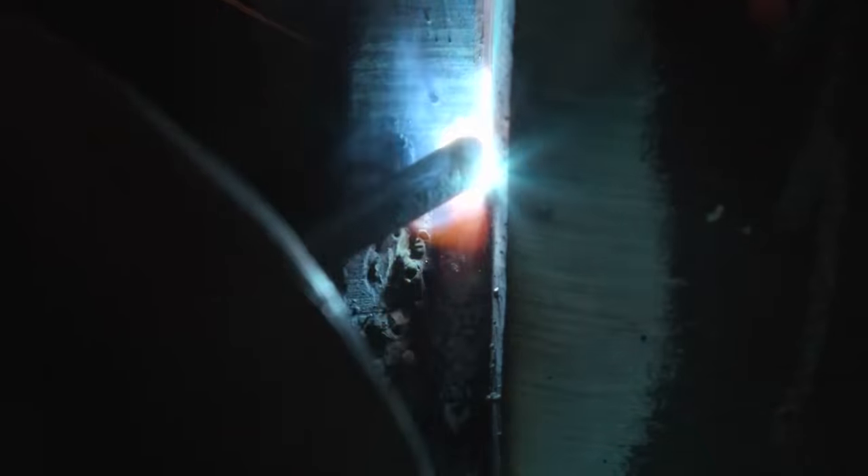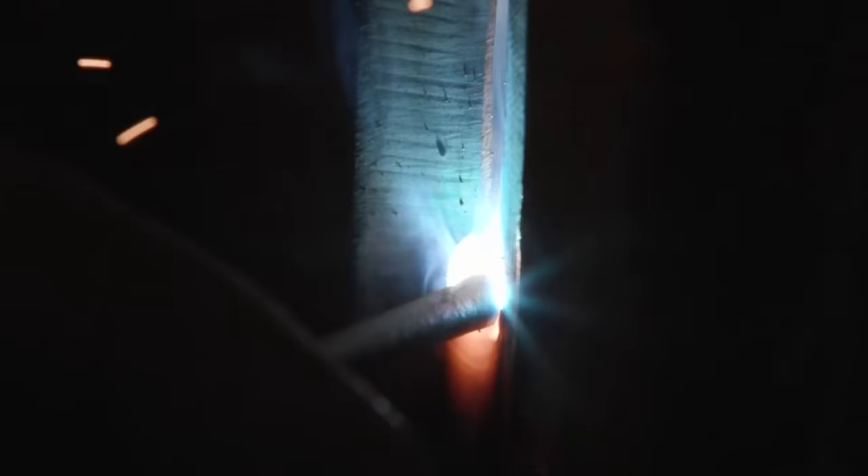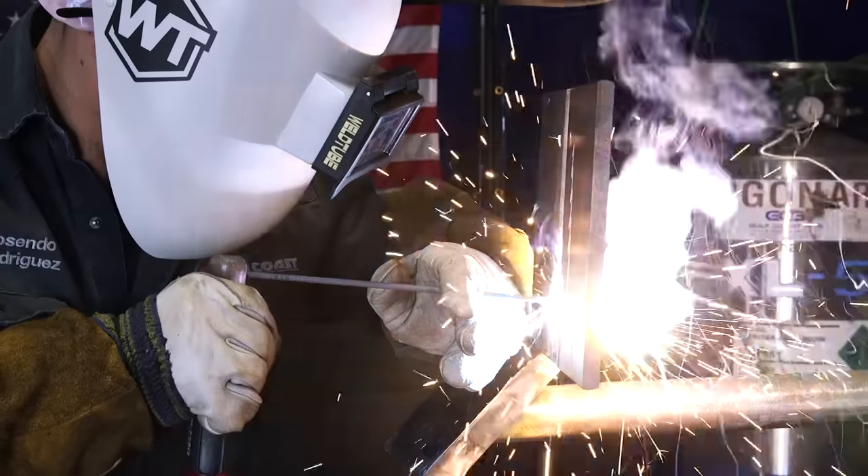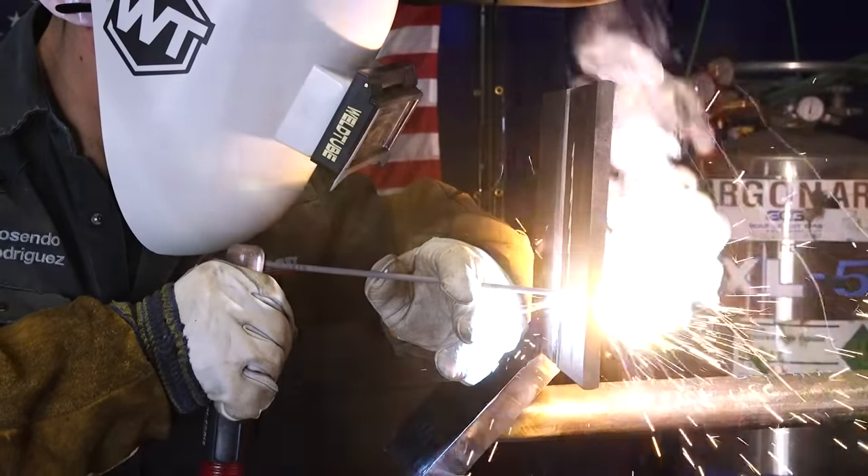You're going to stitch forward, right in the middle of your gap, come down and touch your puddle. Go up, stitch — you're stitching up, come down and touch your puddle. Stitch, touch your puddle, all the way through. You're stitching forward, ripping through both walls and touching your puddle. What you don't want to do is pull out. Keep your stick rod inside your gap — stitch forward, touch your puddle, stitch forward, touch your puddle.